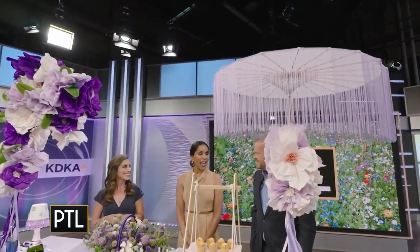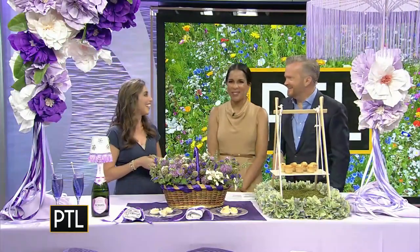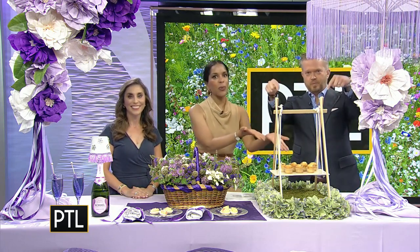If I saw a picnic like this happening I would just join — whatever they're doing looks fun. We are not done talking picnics just yet. After the break, Sherry's going to show us how to make this food display so you can swing into hosting your next picnic. Stay tuned.